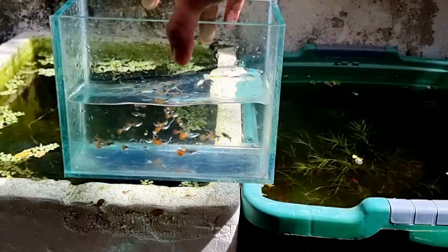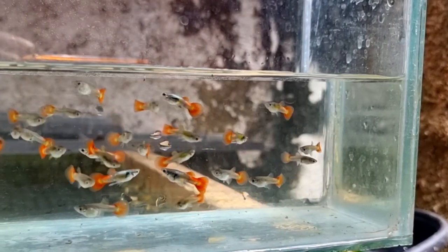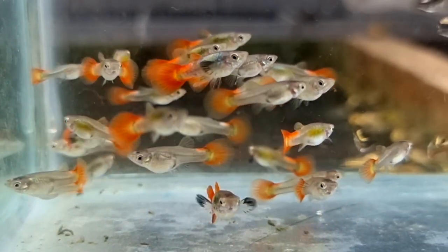After catching all the guppies, I counted them and there are still 26 juvenile guppies, which means not even one guppy died and I'm so happy for it.